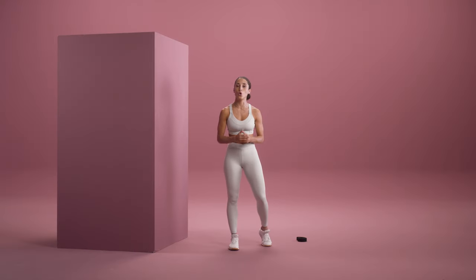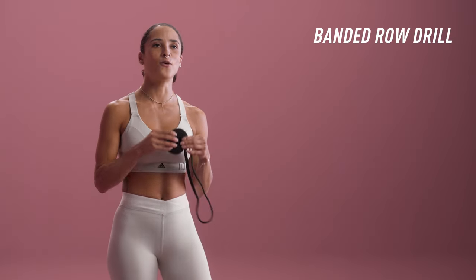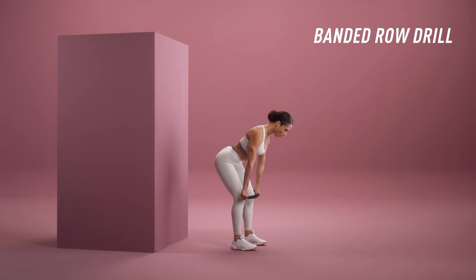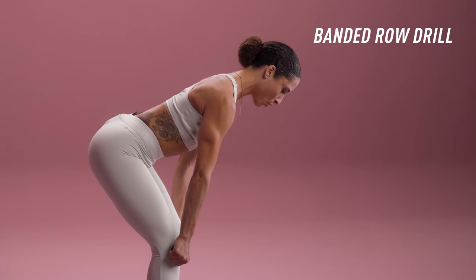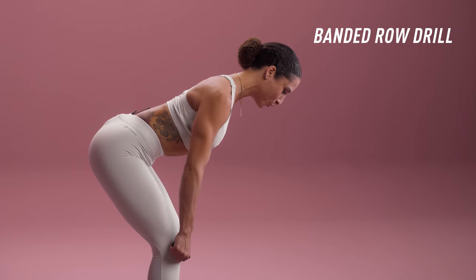This second drill is going to teach you how to use your lats — that biggest muscle on our upper body — specifically from a bent-over position. You can use a band or towel, whatever you have handy. I'm going to create tension in the cloth, bend over maintaining the integrity in my spine, keeping engagement in my hamstrings and glutes. All I'm going to do is pull up towards my hip. Notice I'm still maintaining the integrity of my shoulder blades — I'm not rowing too high. In my mind, I'm telling myself: pull your elbows to your pockets.